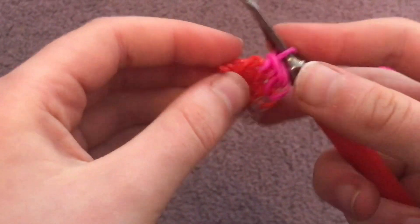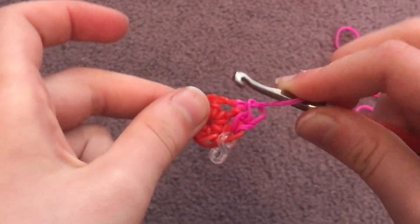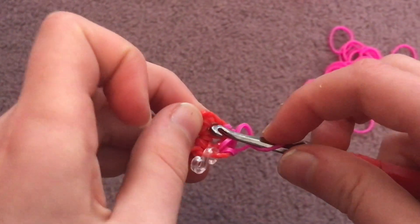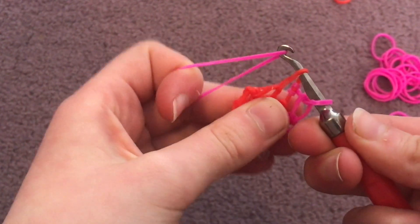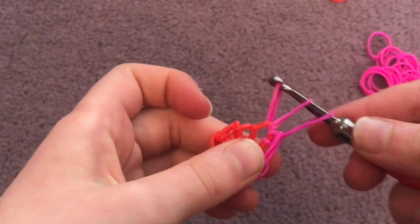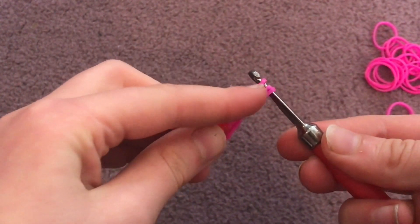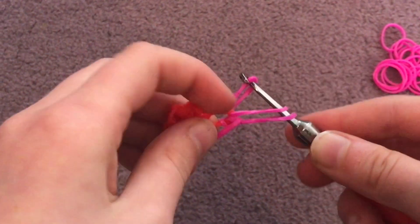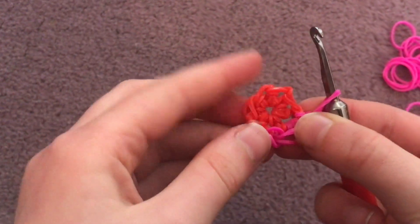Now go through those same two bands again to put two slip knots into one stitch. Grab another band, put it on, pull it through the two bands, then reclaim the other end. Pull this one band through those two bands. You've now put two slip knots into one stitch — that's an increase. Then move on to the next stitch and repeat the same process all the way around until you reach your S-clip.